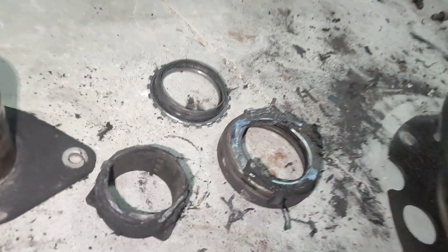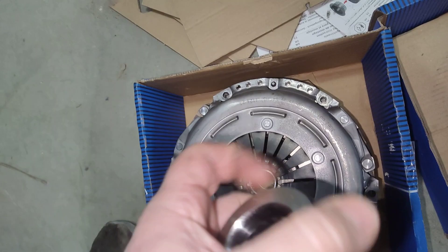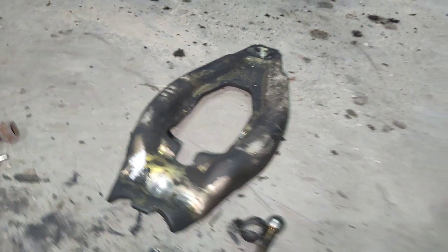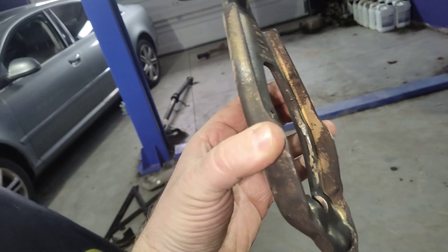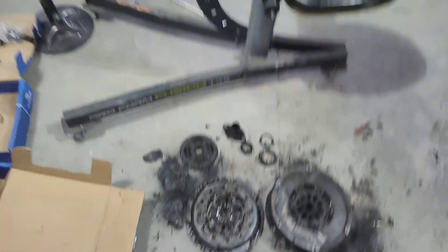On top of it we'll have one of those throwout bearings with the metal race that'll ride in there, all through a new guide sleeve. That'll be attached to the transmission. I'm going to clean that up really well and make sure it is straight — should be able to reuse it because it's really thick. They don't really go bad; they do get hot, so this will clean up just fine.